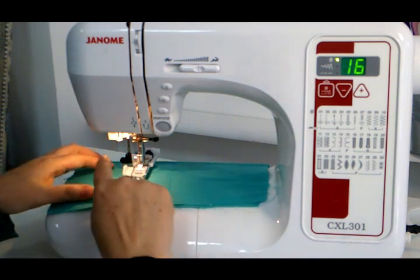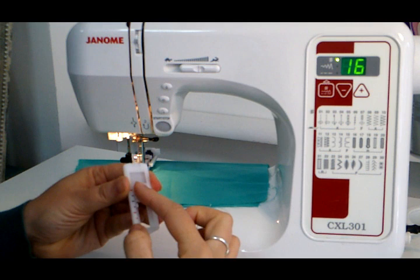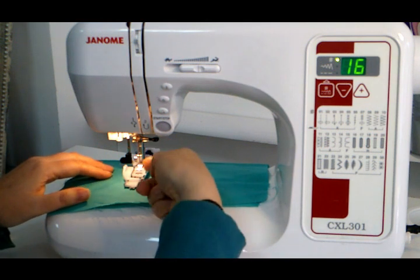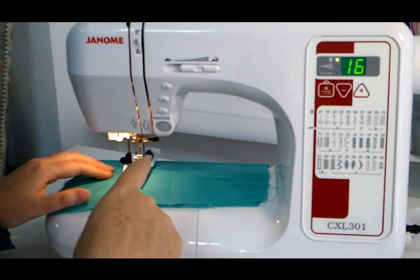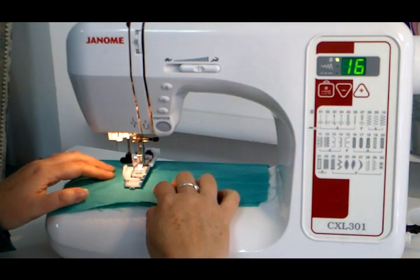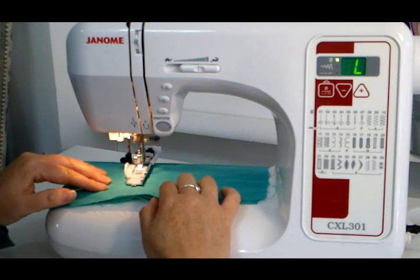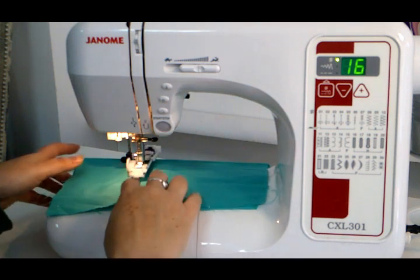It's hit the back and it's now gone across. Now, if you had a four-step buttonhole, you would let it slide up till you've got the position you wanted, stop, and then put it to number three and it would do the zigzag across the back. This machine is now going to come forward with a running stitch and then zigzag back to create the fourth side. If you had a four-step, you would put it onto step three, which would do the zigzag at the back, and then to number four.